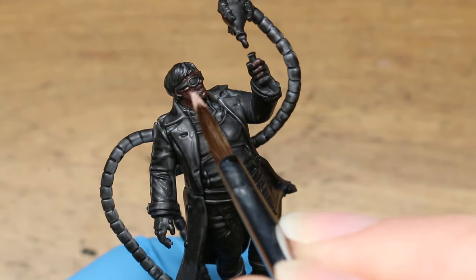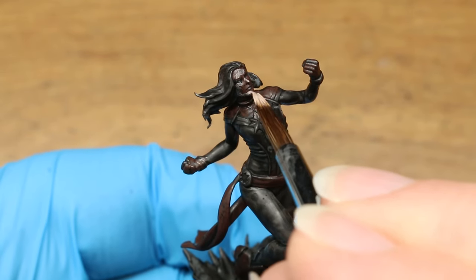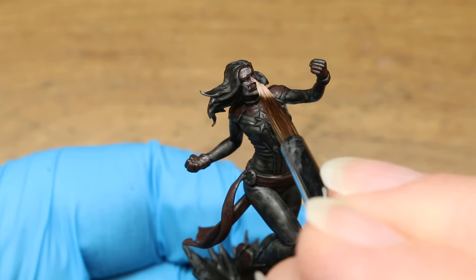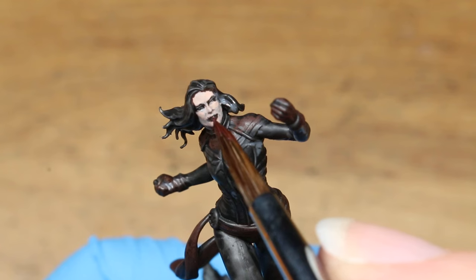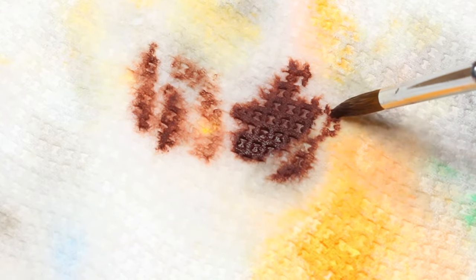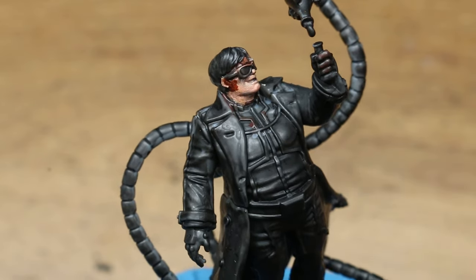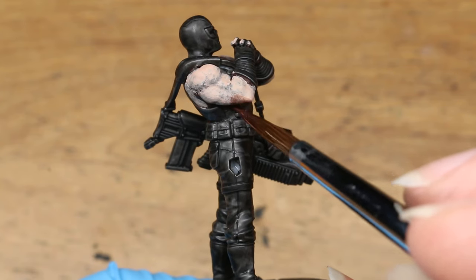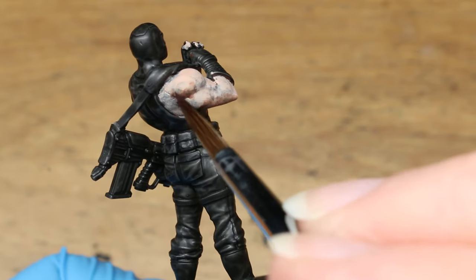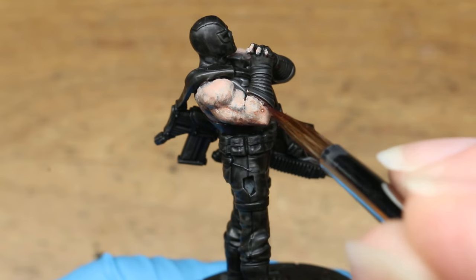I followed this up by using tan flesh to coat all of the exposed skin using that same technique, making sure to leave lots of mahogany visible in the shadows. In most cases, two coats were required. For additional shading on the skin, I took a tiny amount of mahogany on my brush and wiped off most of it on a damp paper towel — this lets you use the paint as a sort of glaze to apply subtle transparent layers. I had a ton of fun with this technique, especially on Crossbones' muscles. Unlike everything else in this tutorial, I'm not sure this specific technique would be possible with a cheaper acrylic version of this color.